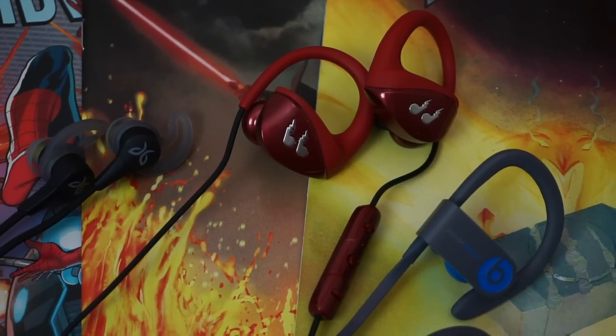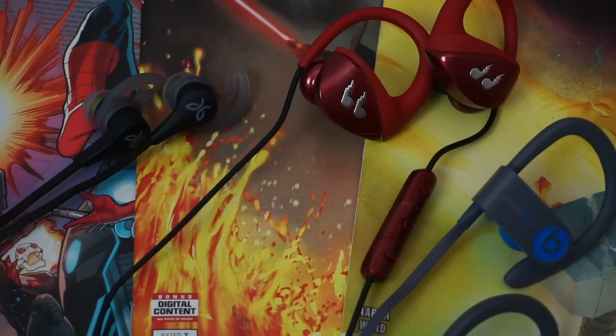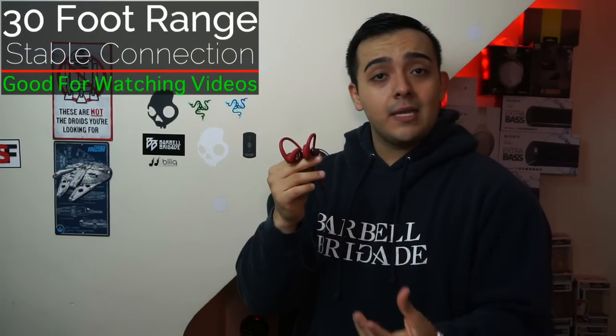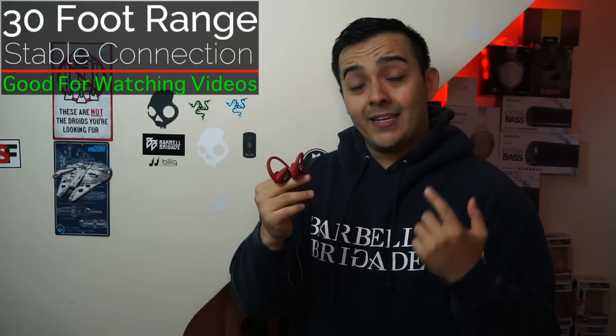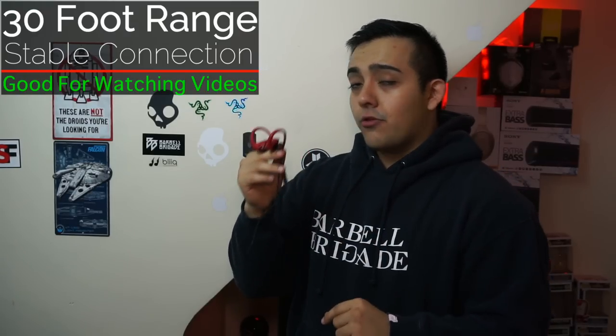Like I mentioned at the beginning, one of the main reasons I still prefer wired Bluetooth earbuds is connection stability — something truly wireless earbuds still struggle with. The Hummingbirds have a stable connection that doesn't cut out, can go through multiple walls, and have very little latency, making them pretty good for watching YouTube videos on your phone.